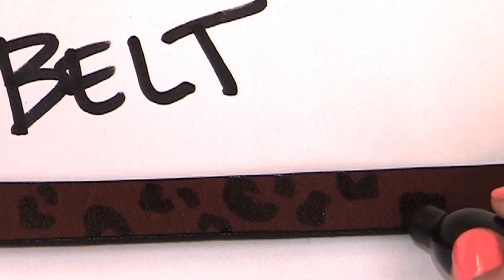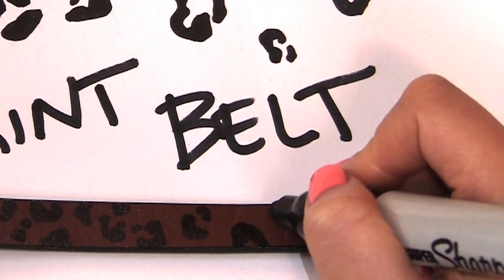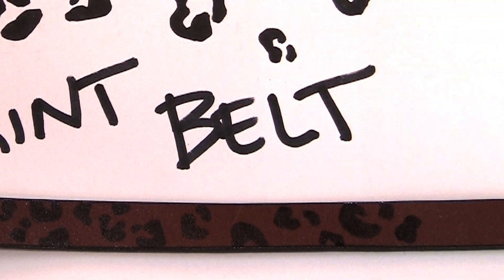In two minutes you will have yourself a trendy belt. Now here are some styling tips and ideas to rock for the week.